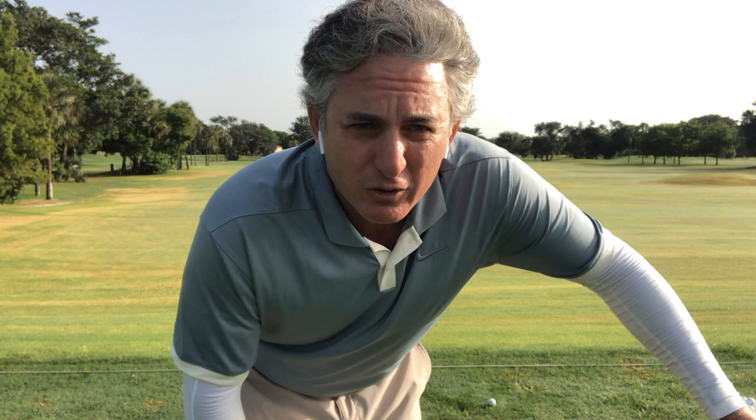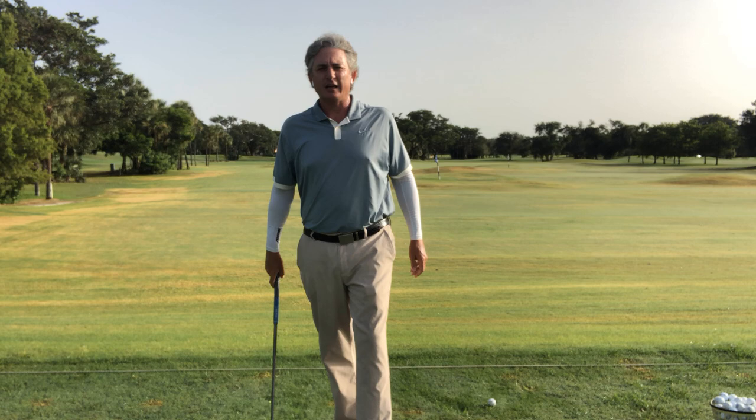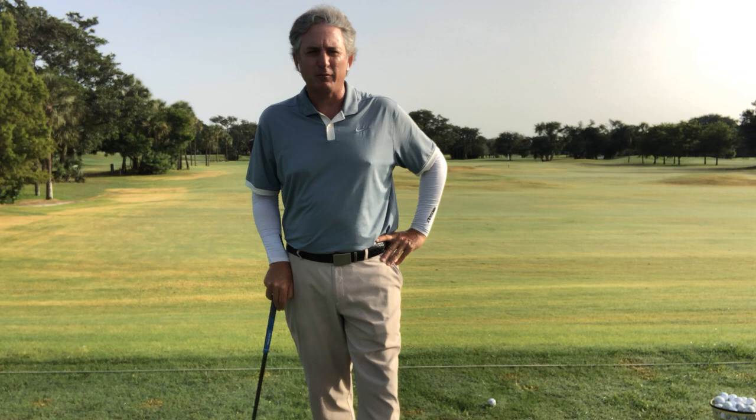Hello, golfers. Jess Frank coming to you with another edition of the Jess Frank Golf Academy Golf Tips — Stack and Tilt and the Stack and Tilt system exposed on the setup and how it can help your game. I wanted to talk to you today about the setup and why it's so important, and why I see so many golfers struggle just from not getting the setup correct. I see it over and over again in my golf lessons here at Deer Creek Golf Club in South Florida, Deerfield Beach, and how the correct setup can really help your game and improve how you hit the golf ball.